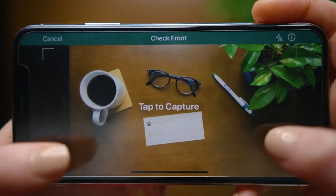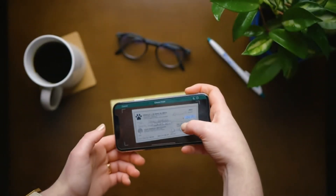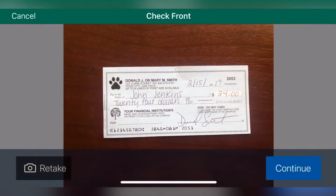Now take a picture of the front of the check. When you have the check lined up between the brackets, tap the screen to capture the image. Click continue.